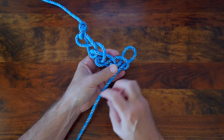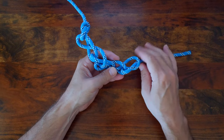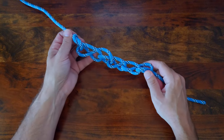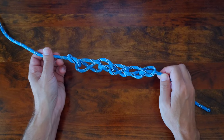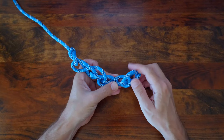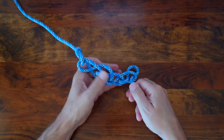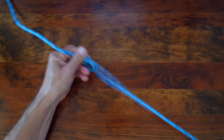Once you've reached your desired length, you can finish off the daisy chain by passing the tail end through the final loop. The daisy chain looks great, but the real benefit is when you go to untie it — you simply have to pass your tail end back through the final loop and then pull on the end and it'll simply untie on its own.